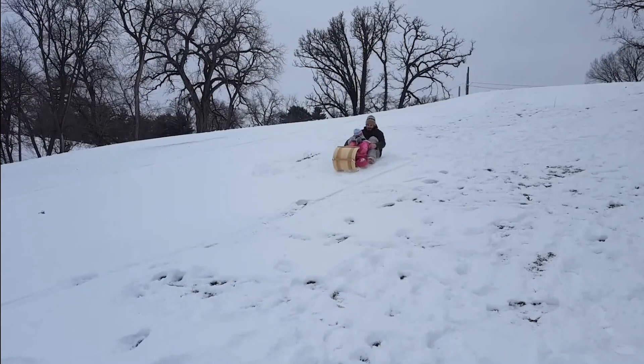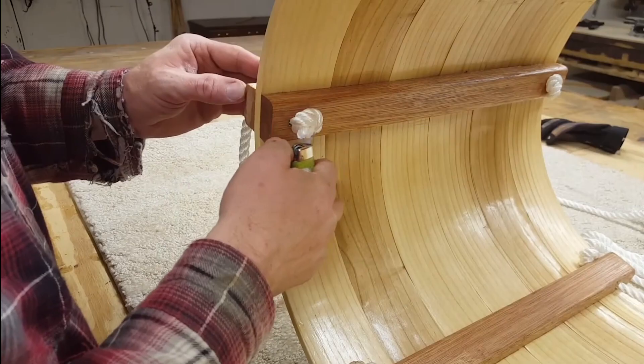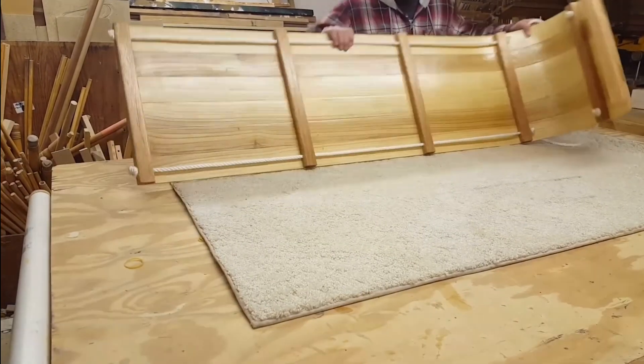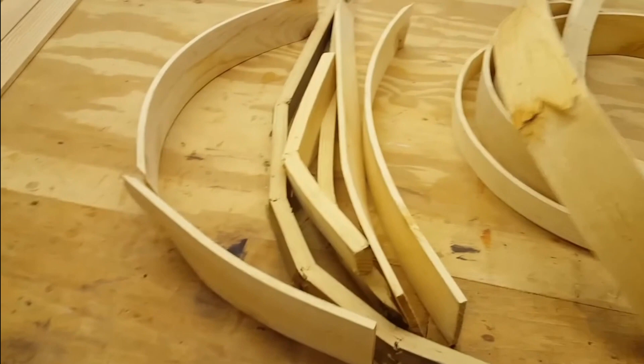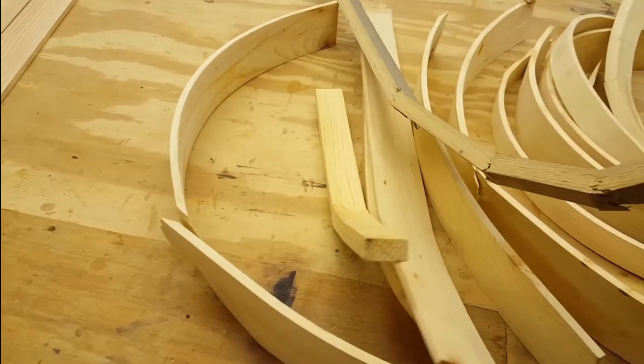Today I wanted to go over how to build a toboggan. I've built a couple of these toboggans now and although it's not a difficult process, it's definitely one of those things that has a lot of variables. If you don't get them right you're going to end up with nothing but a bunch of broken pieces in your trash can. To avoid that I'm going to go over a couple of things you'll need to know before you start.